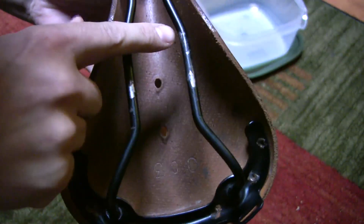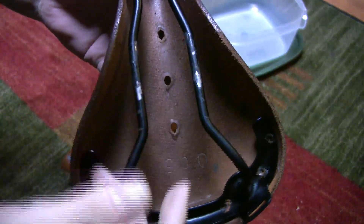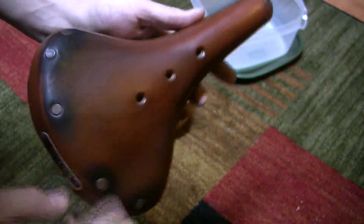The rails — the paint is coming off, so I think oxidation is going to set in, and rust, and all that.